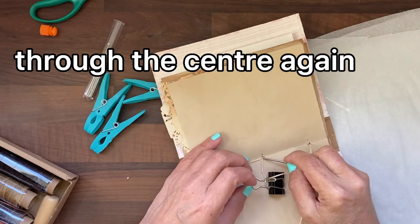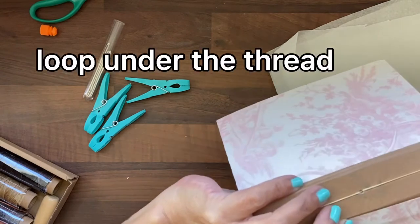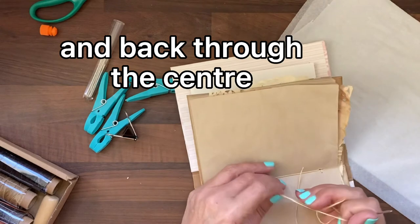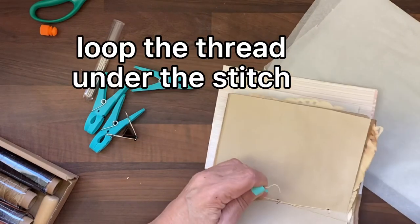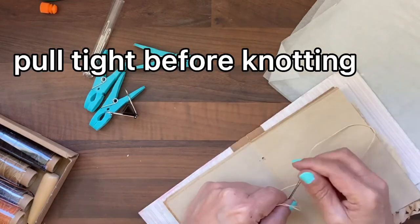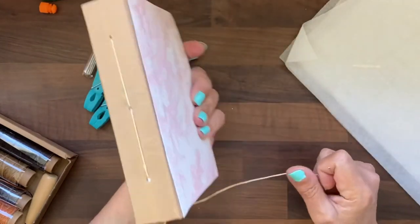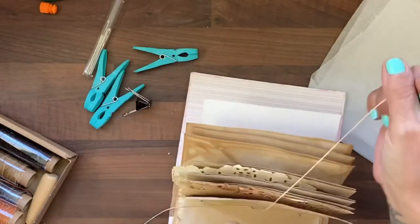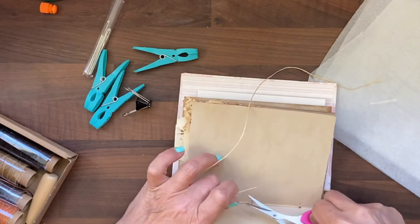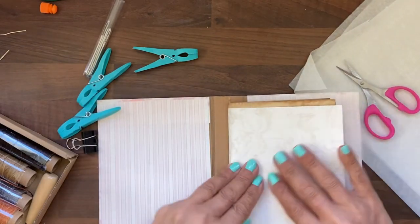And then we'd normally come down and through, hook it under that thread, and then come back up. Give it a bit of welly, and then we're going to knot. As you can see, everything is now neatly held within the cover. Just get your scissors and trim this off — that has been knotted so it's quite secure. And there you go, you have made a book.